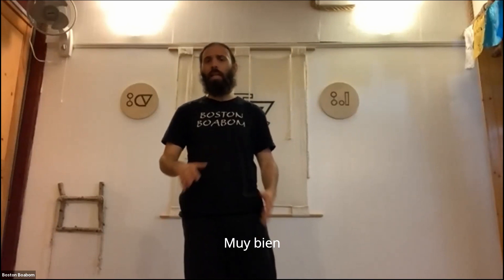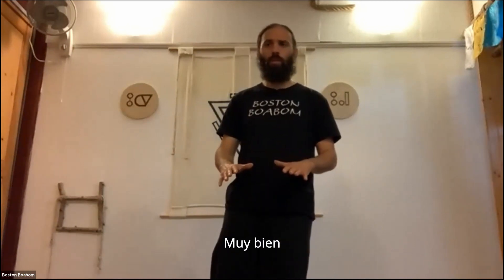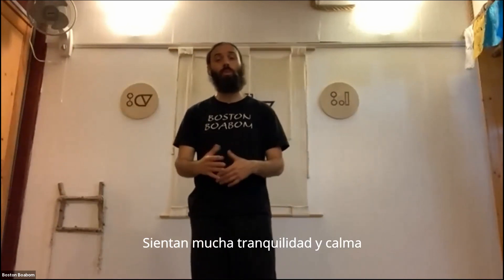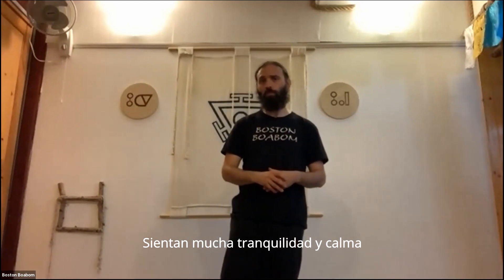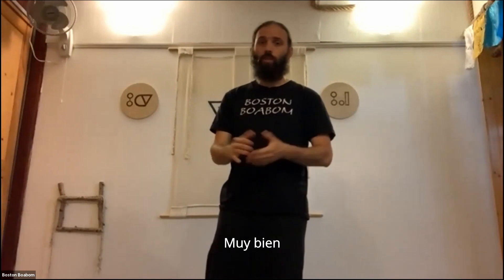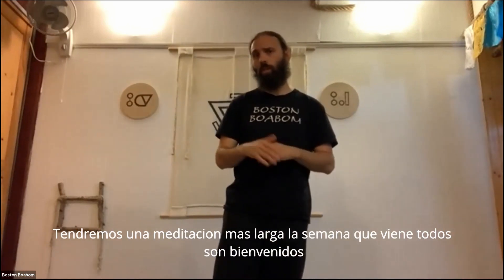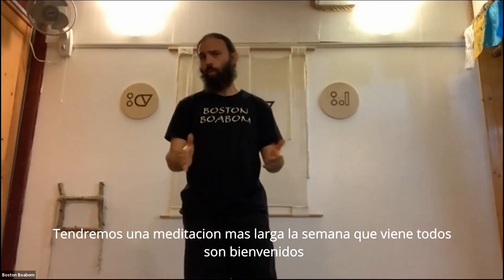Very good. We feel very quiet, very tranquil, and feel the patience — we feel ourselves cultivating that. Very good. This is our short meditation for today. We'll have an hour of meditation next week here at the same time — everyone is welcome.